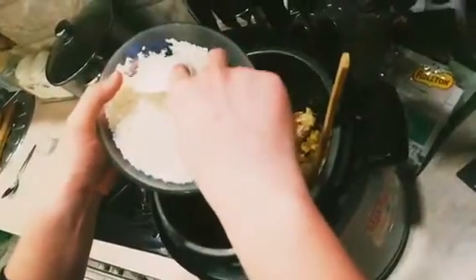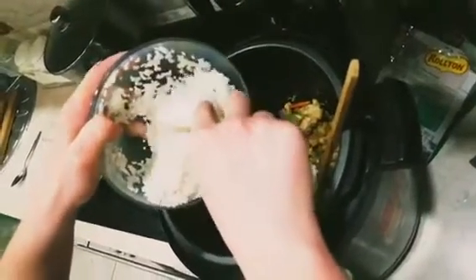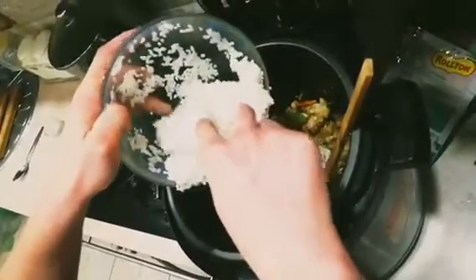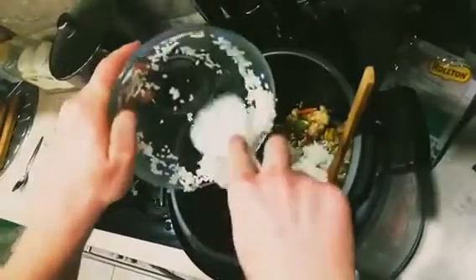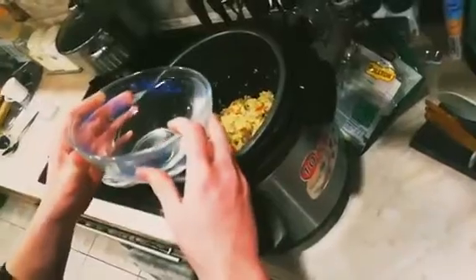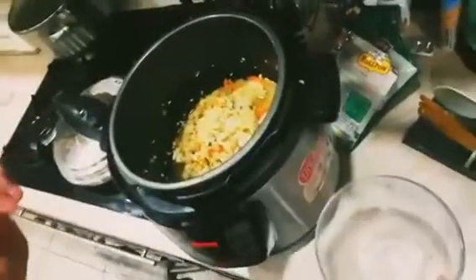Stir that together and sauté another two minutes or until the carrots are softened. Meanwhile, rinse and drain your rice. Once the carrots are softened, spread the rice evenly over the top and stir it in. Now pour in three cups of warm or hot water, then cover with a lid.